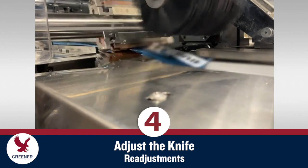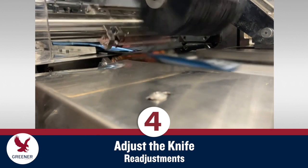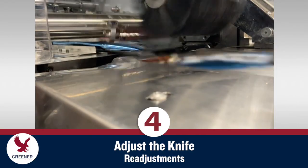Once you are successfully cutting and running production, be aware that temperature variations due to changes in line speed, or for different products or packaging materials, may require slight readjustments of the knife.